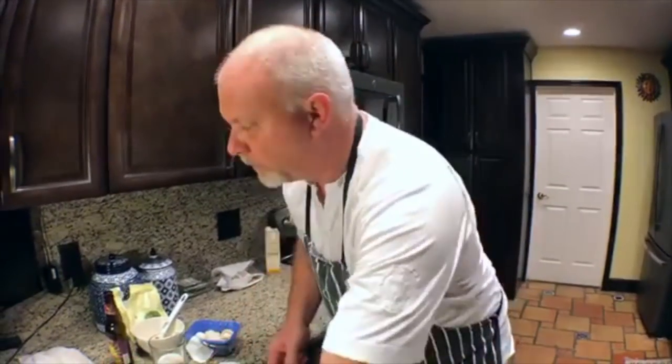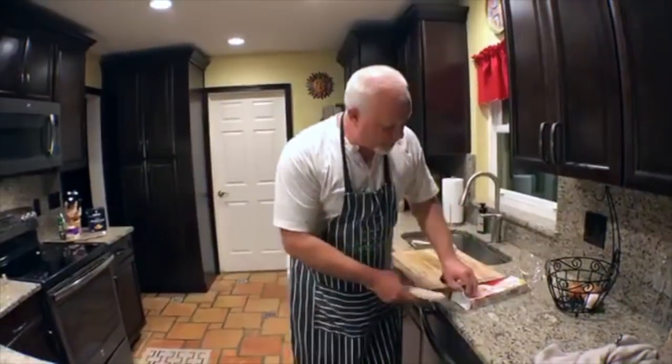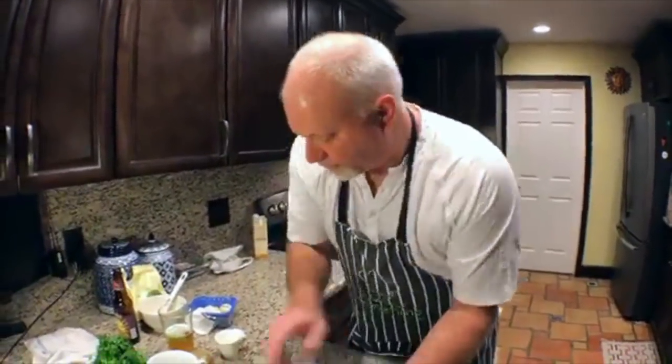400 degree oven. We're going to cook for probably 25 to 30 minutes — until the pastry looks brown and you can tell it's done.